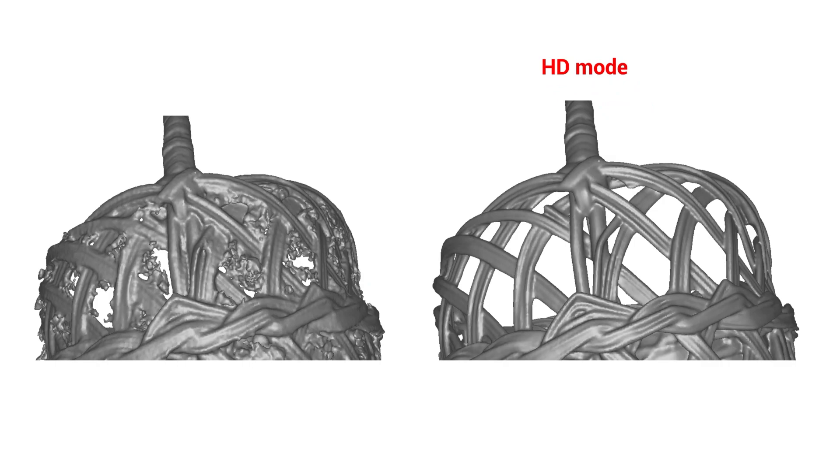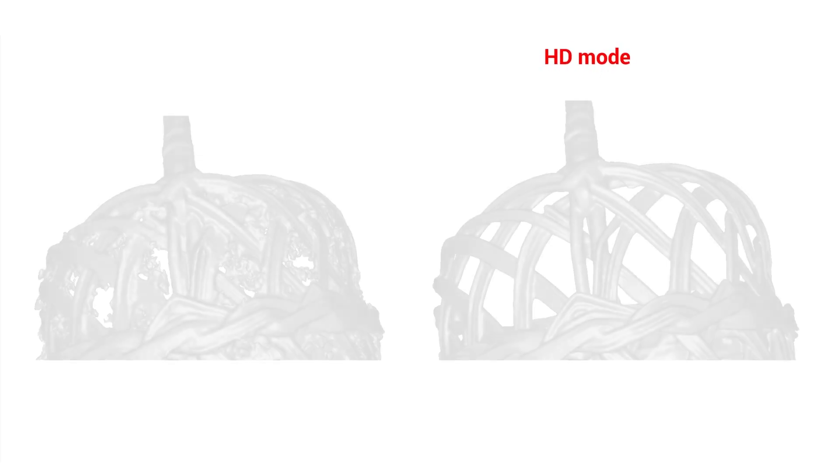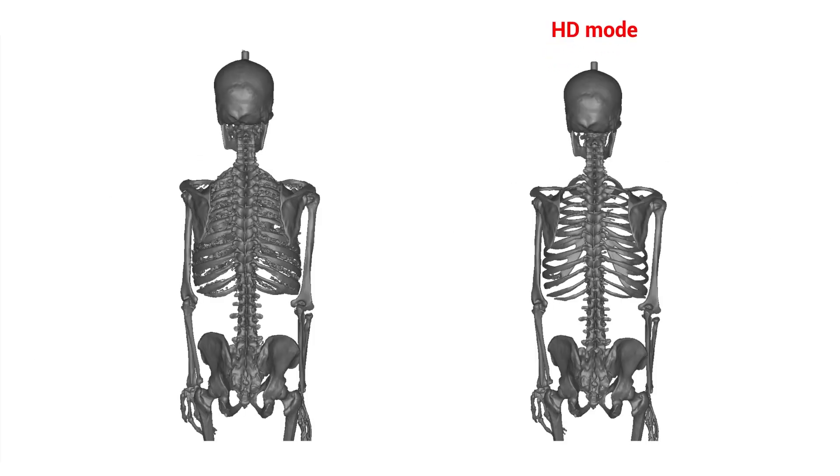Here we have a before and after of a wicker basket, showing how the combination of 3D noise elimination and the higher fusion resolution gets rid of all the bad data and other small objects that would usually gum up a watertight fusion of something this finely detailed. We see similar benefits on this skeleton model — just much cleaner data making for a much cleaner mesh, especially around the rib cage.